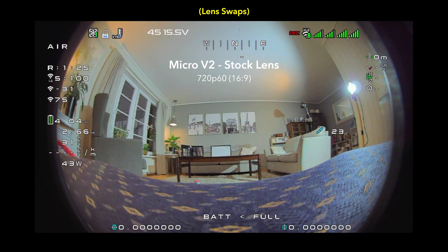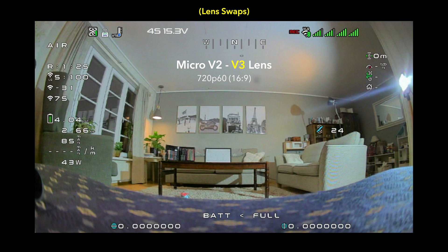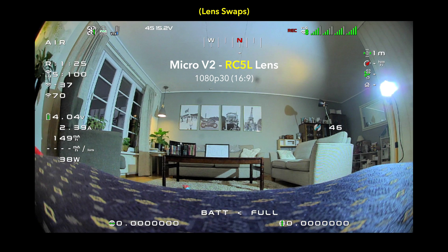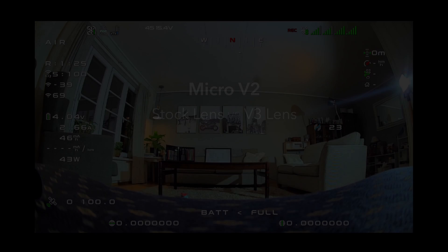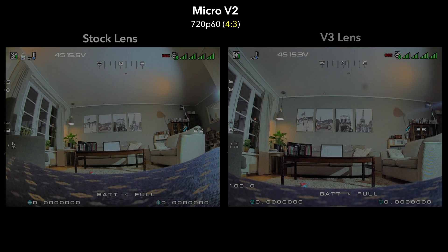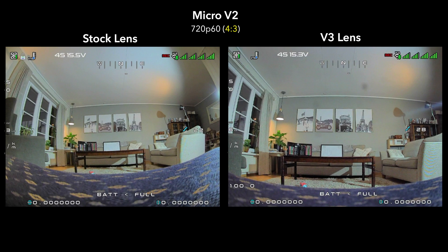This is 720p 60 in the full 16 by 9 aspect ratio, and here we are in 1080p 30 with the full aspect ratio. To me, it's pretty obvious that the Micro V3 lens is by far the best image. So we're going to look at the Micro V2 with the stock lens versus the V3 lens to get a better comparison of what it looks like if you were to install the Micro V3 lens onto your Micro V2 camera. You can see that the Micro V3 lens is definitely more crisp, with better contrast and better details, but you're losing a little bit of field of view. Personally, I think it's worth the extra detail.